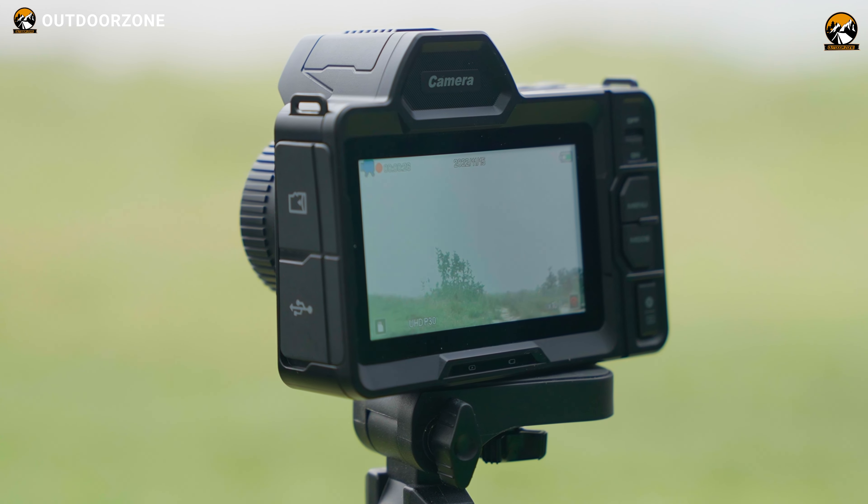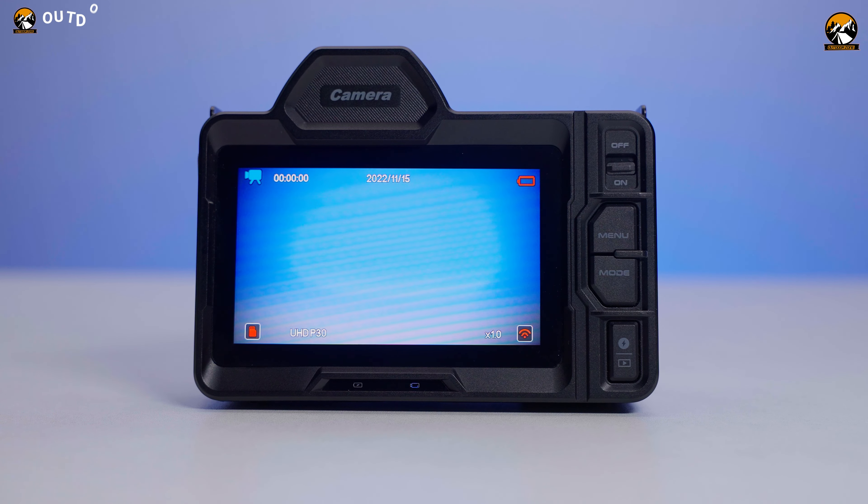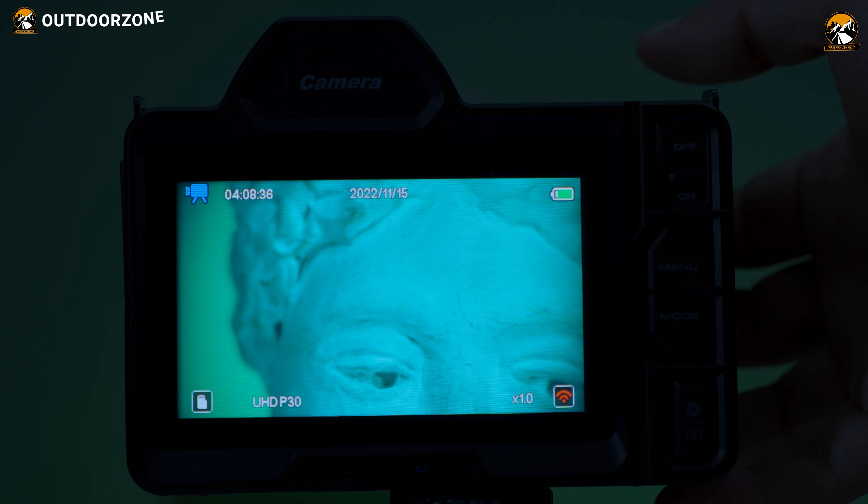During our usage period, we noticed one interesting aspect: when the battery is running low, the IR level gets limited or even disabled. So we think it's essential to keep an eye on the battery status beforehand for optimal night vision performance.